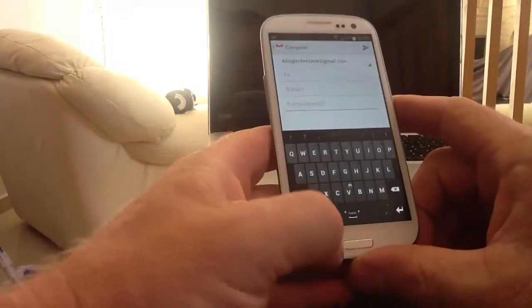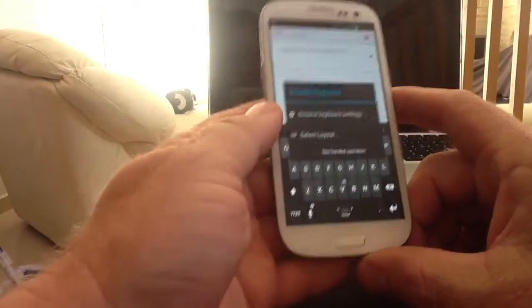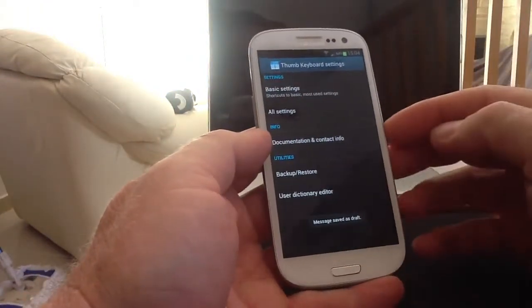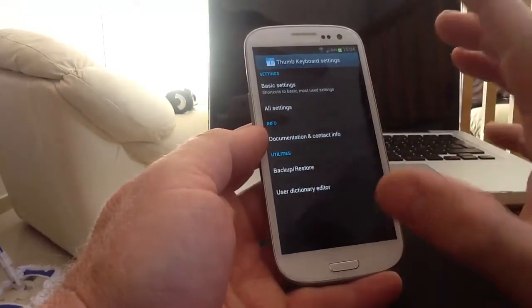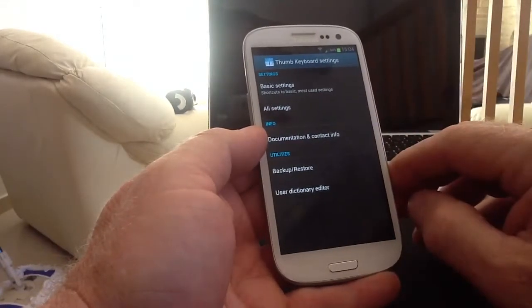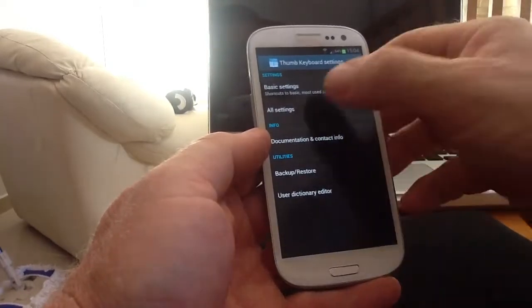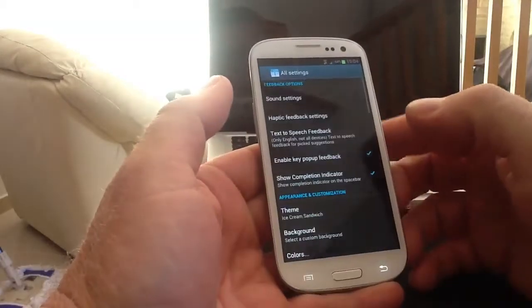I'll go back into the keyboard. If you long press on the microphone at the bottom, it'll take you straight into settings. If you click on general keyboard settings, straight away you've got basic settings, all settings, utilities, backup and restore. Once you find a keyboard and you customise it to the way you like it, you can back it up to your SD card - it's a simple backup process. We'll get into all settings and start customising the keyboard.